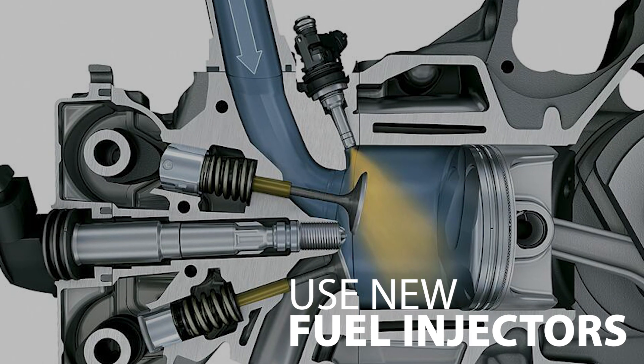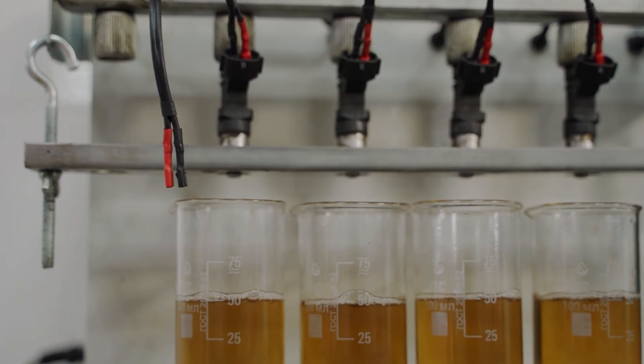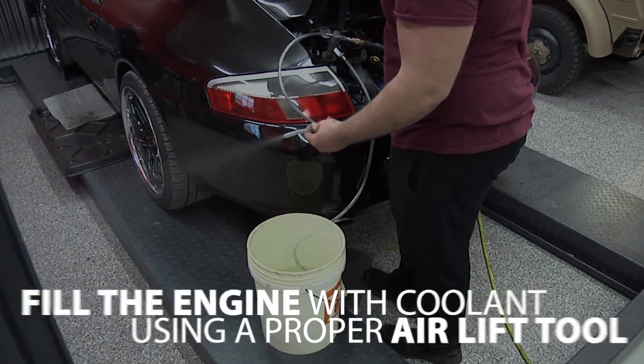Use only new fuel injectors — never reuse or just clean old ones. Faulty injectors cause rich running and bore wash. Use new genuine Porsche or OEM injectors.